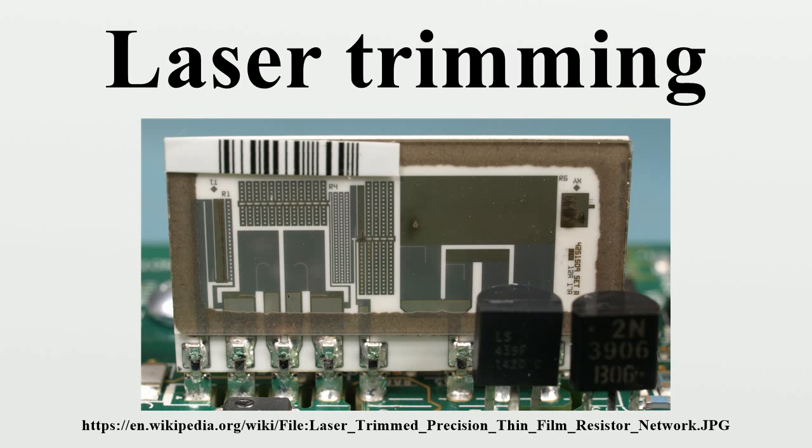Trimming LTCC resistance in a pressure chamber: one type of passive trimmer uses a pressure chamber to enable resistor trimming in a single run. The LTCC boards are contacted by test probes on the assembly side and trimmed with a laser beam from the resistor side.